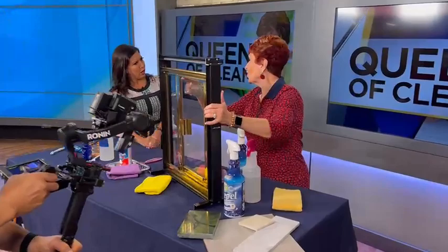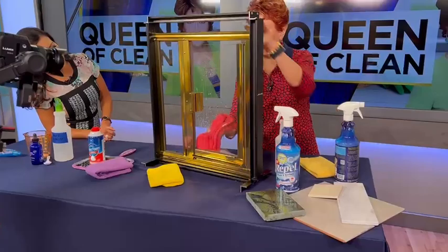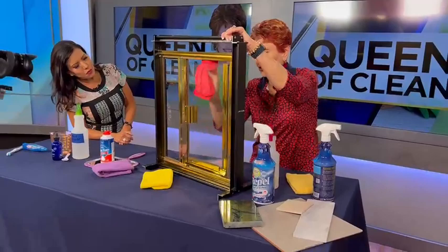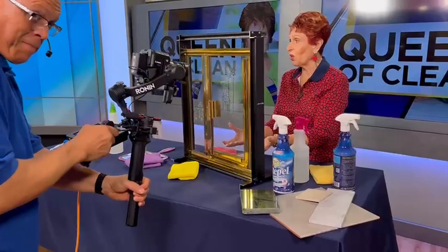Now I want to show you what you do. All you have to do is spray, then take your cloth or a paper towel — I like microfiber — and just wipe it on like this. Very simple. And then I want to show you what happens when it gets wet. Look at how the water just beads up and runs off. It can't stick.